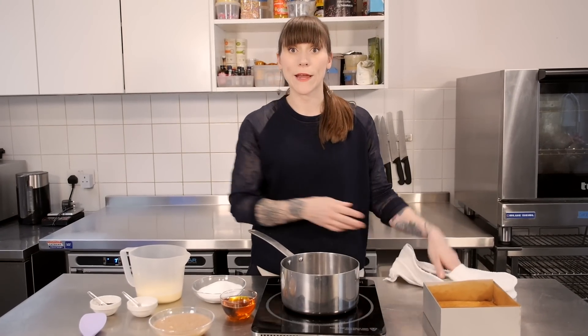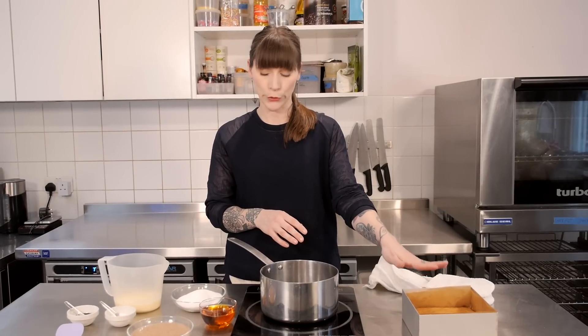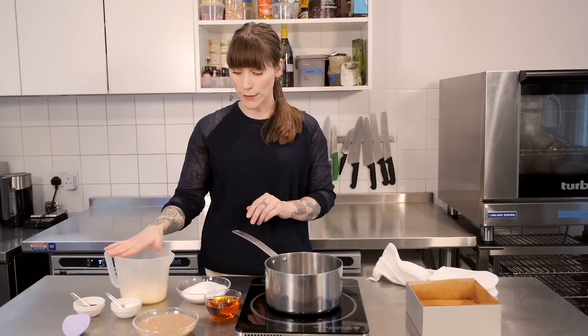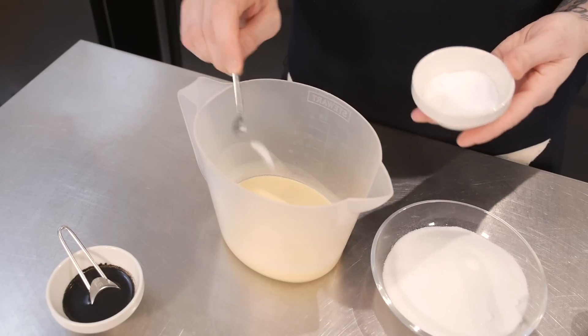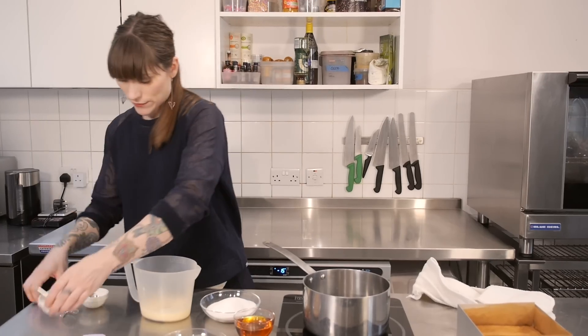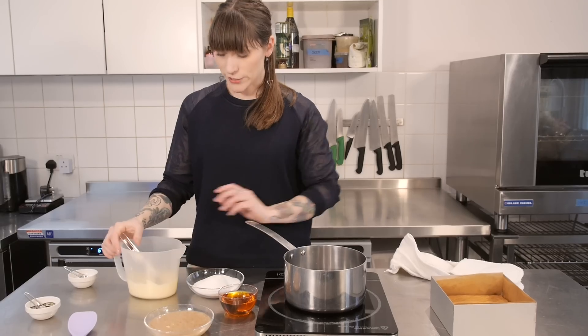While that's cooling down we can get on with making the banana caramel, and this takes quite a long time to make, so by the time you're finished with it and ready to use, the shortbread is going to be nice and cool. To start with I've got 175ml of double cream, and to that I'm going to add half a teaspoon of vanilla and half a teaspoon of salt. Give that a little whisk to combine it and then just set that to one side.